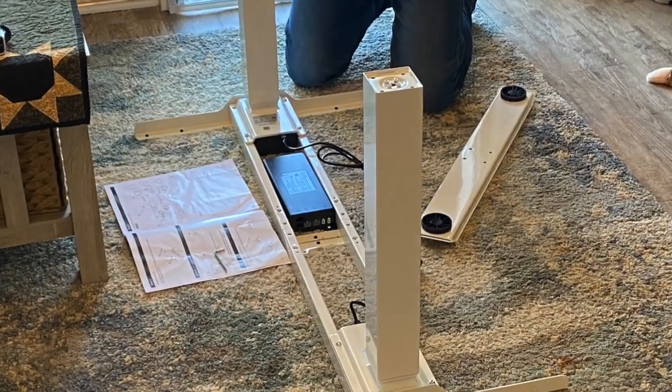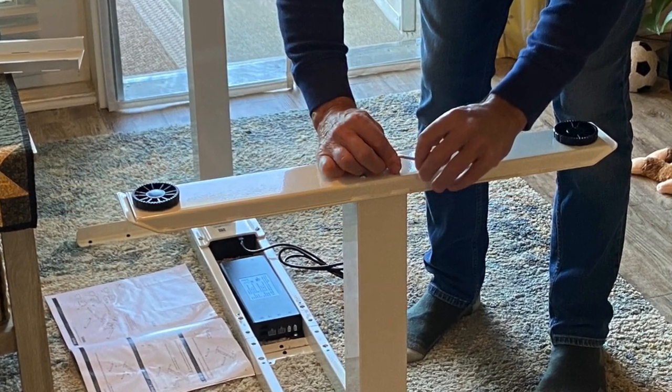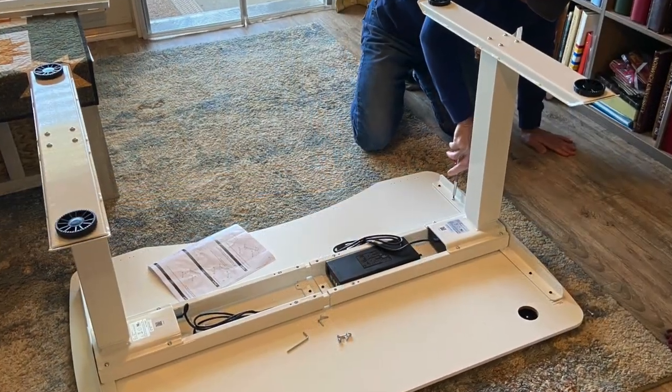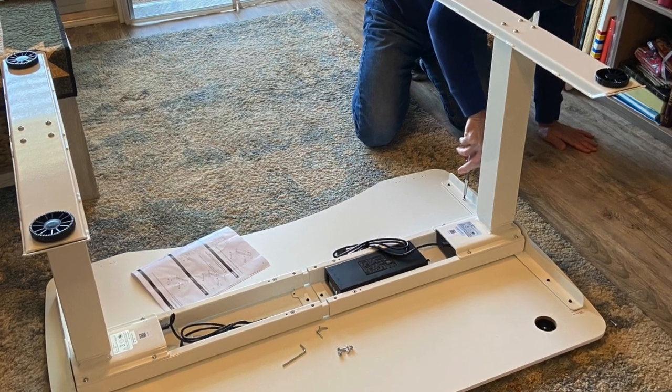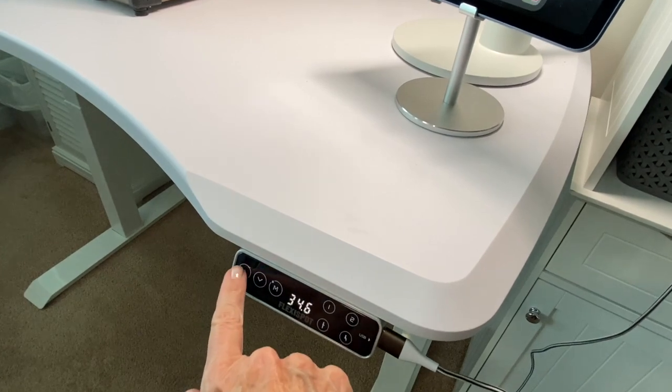Here you can see my husband and I worked on it together, and it took about an hour between the two of us to get it all finished. The control panel makes it easy to manually go up and down.